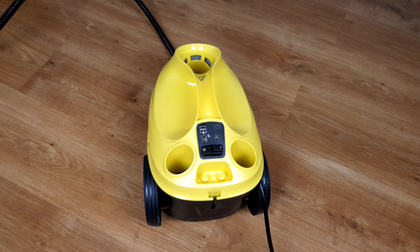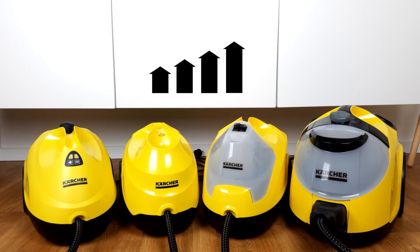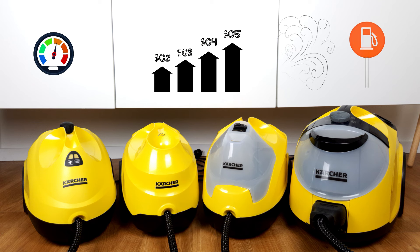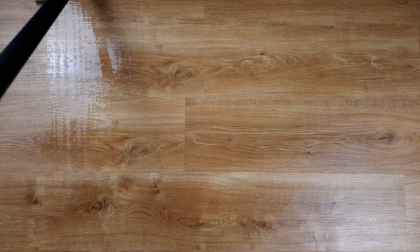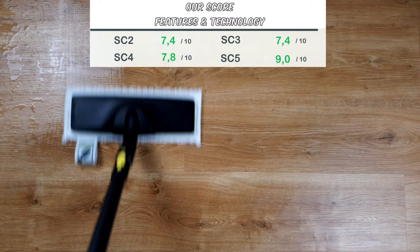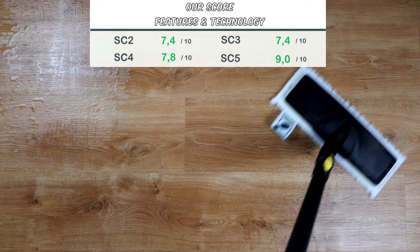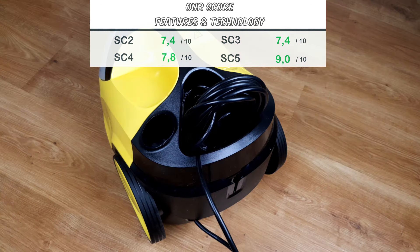Other features that the appliances have in common are an accessory storage on the main unit, a parking position for the handle, and a child safety lock on the pistol. Otherwise, it can be said that the appliances become more powerful in terms of performance, steam pressure, and tank volume as the numbering increases. There are also more and more smaller features, such as the cable compartment from the SC4 onwards, or the Vapo-Hydro hot water function on the SC5 for very demanding cleaning areas. In terms of features and technology, the SC5 clearly sets itself apart from the others. There are also other small improvements, such as the 4-level steam control and the significantly longer cable.